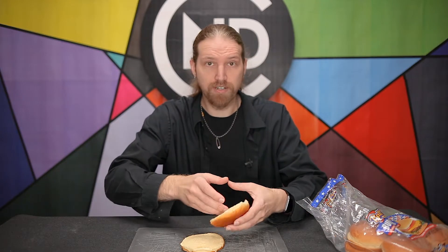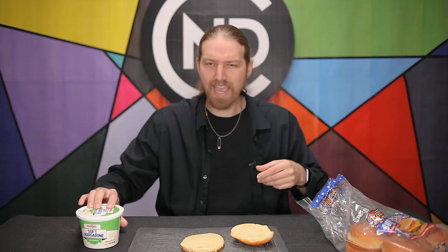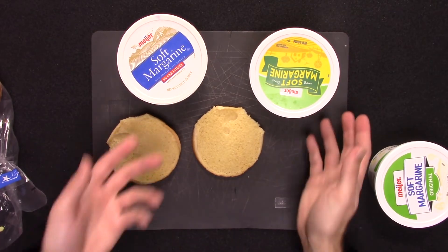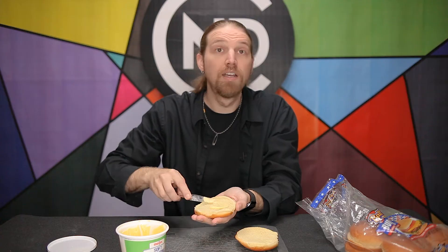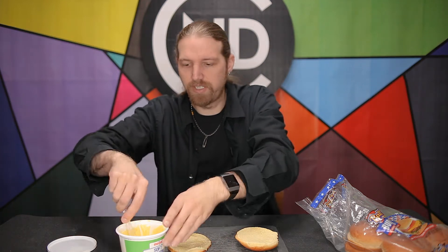Now the first step is to butter the bread. I'm actually a margarine guy, specifically Meyer brand tub soft margarine, which has had a bit of an identity crisis. They keep switching up their packaging. Whatever — it's what's inside that counts. I'll just spread that on the two inside sides of the bun.